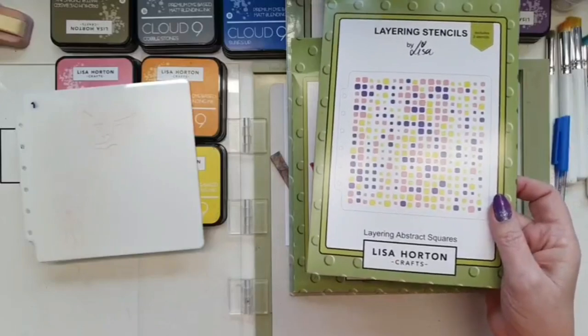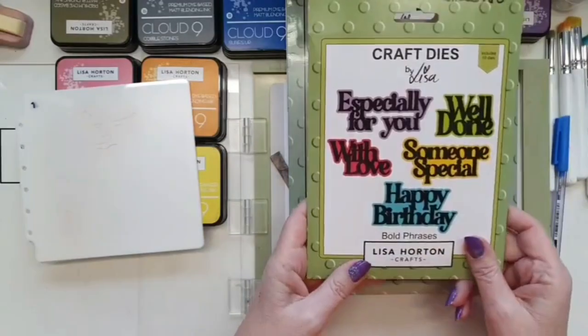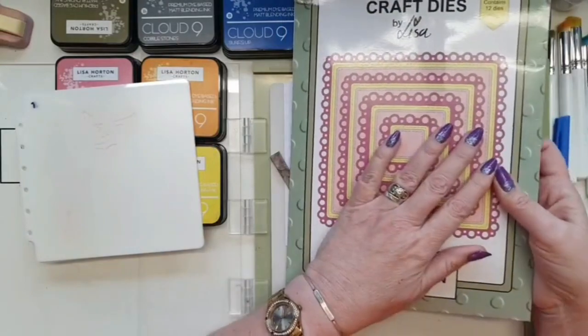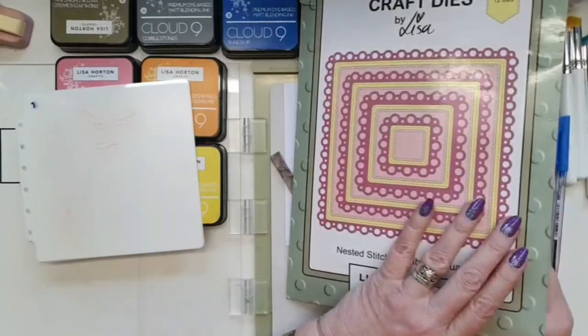I'm also using the layering abstract squares stencils, the bold phrases, and of course my all-time favorites — the bubble squares.